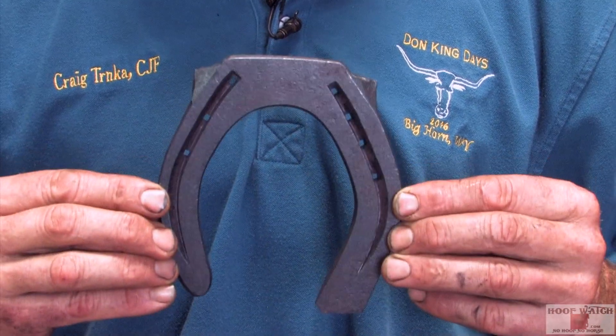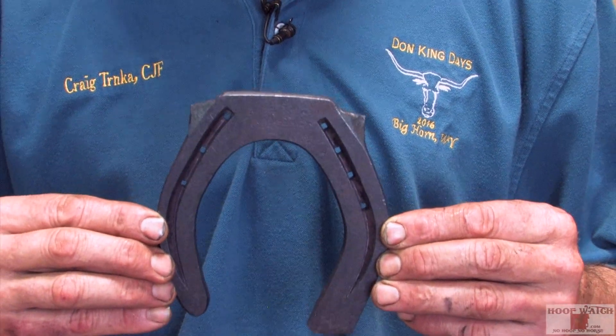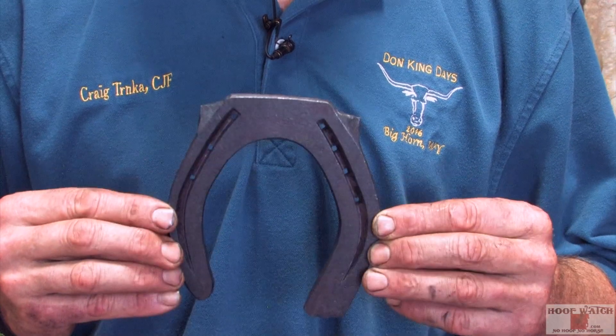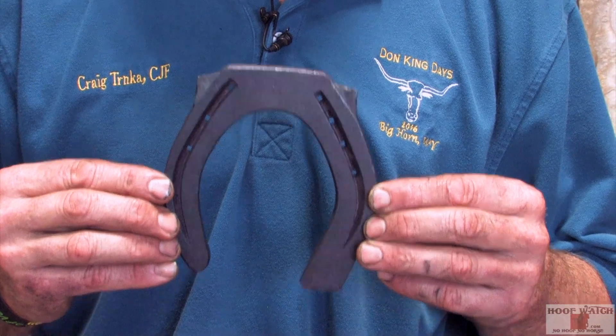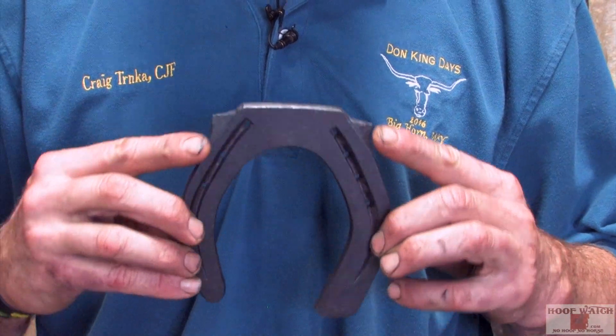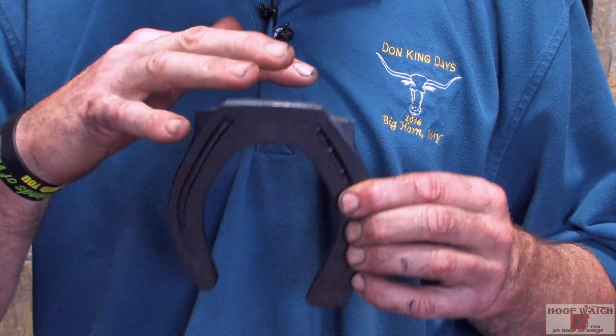The judges are Gene Leisure and Chad Chance of Hoof Watch. We are going to do a shoe today from the individual class — it's going to be the square-toed French Heinz. The shoe is made out of 12 inches of 3/8 by 1. It's 5 1/4 inches wide by 5 5/8 inches long, set up for 7 E5 Slim Liberties. It's got two macellets, the square toe, and the classic round inside, square outside.